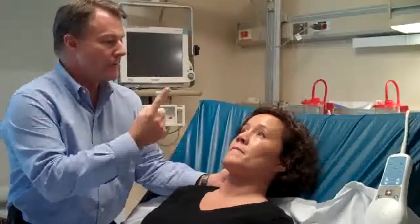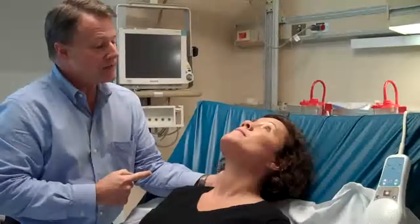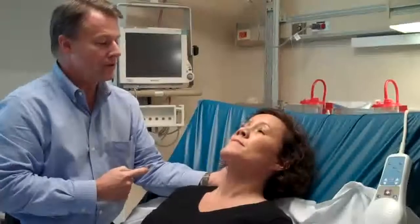Next, I'm going to have you try to look up at the ceiling and actually try to look at the wall behind you. Any pain or tenderness back here? No. Very good — back to normal.